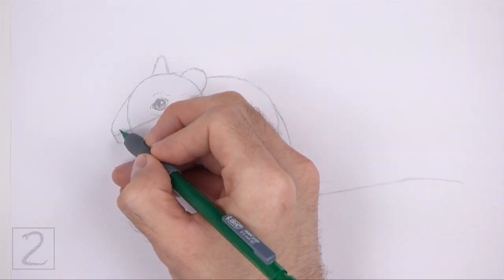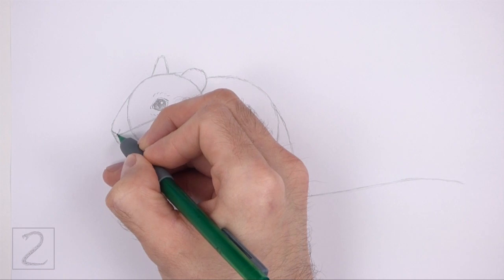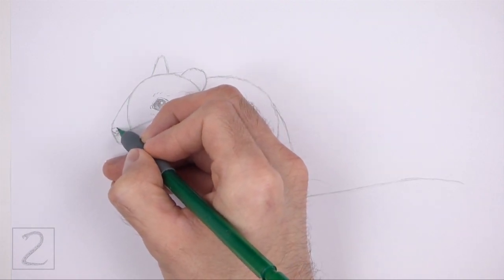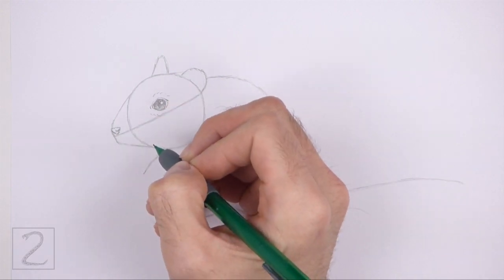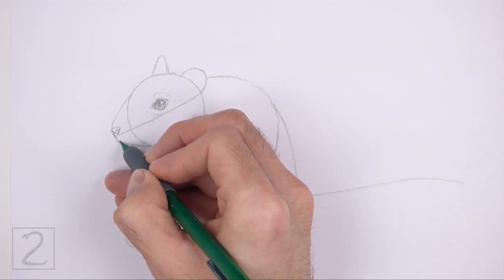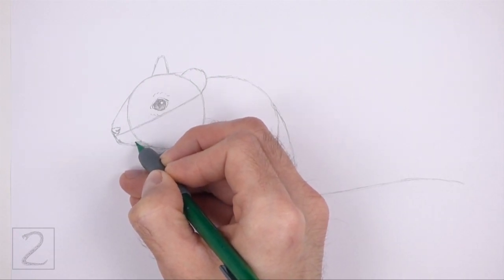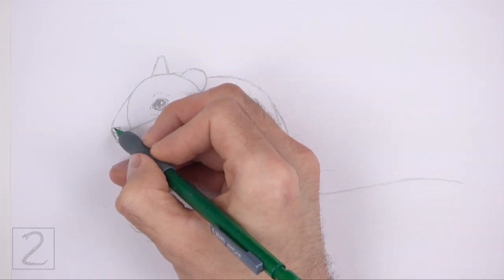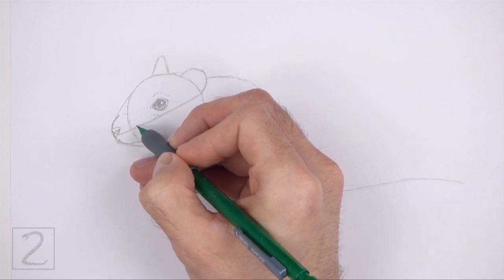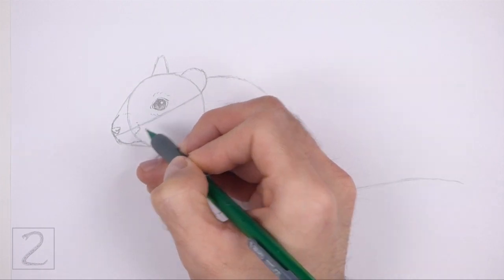On the tip of the muzzle, draw a small v-shaped line for the nose. Place the nose on top of the construction guide. On the right side, draw a couple of curved lines for the nostril. Draw a few short strokes at the top to close off the shape. Under the nose, draw a line that curves to the right for the bottom part of the muzzle. Follow the path of the initial arc as you draw this line. On the right side, curve the line so that it's inside the shape of the arc. Darken the initial arc on top of the nose for the top part of the muzzle. Add a few short strokes to the right of the nose to complete the shape of the muzzle.